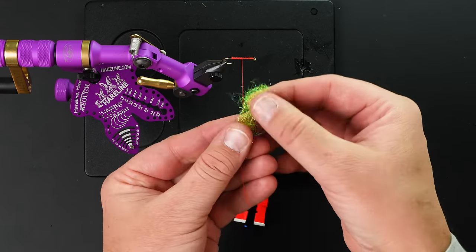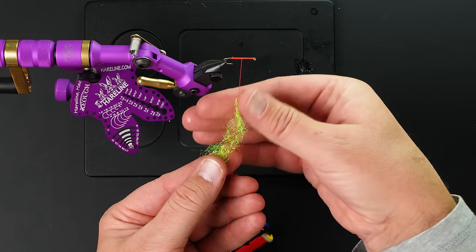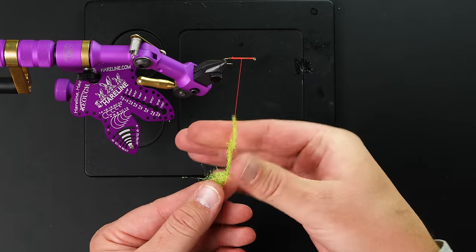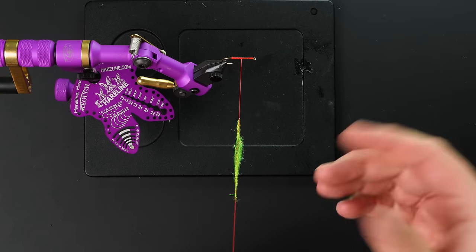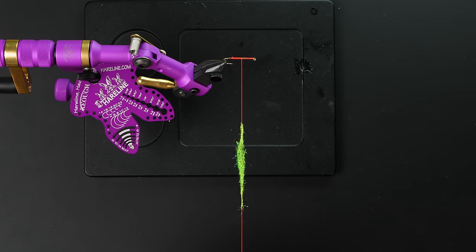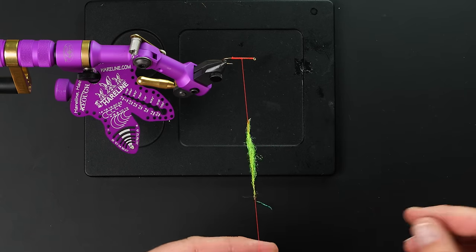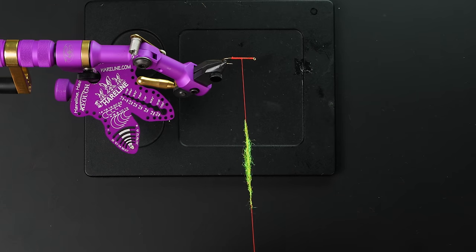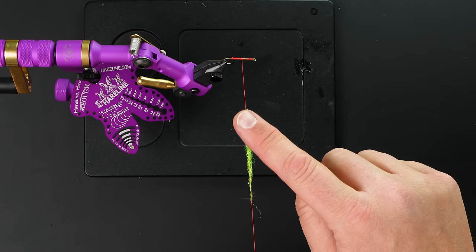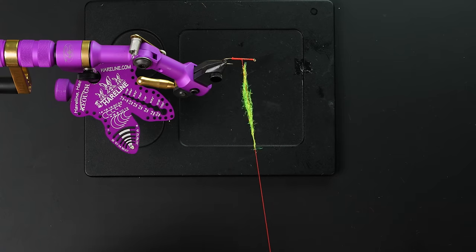Ice Dub is notoriously difficult to wrap on the thread. We're going to do a full dubbing tutorial in one video, but I'm just going to show this technique because it's so easy and it will help a ton of people. Let's say that's as tight as you can get your Ice Dub — that is not very tight at all.